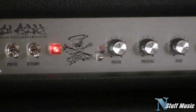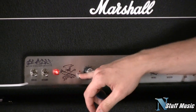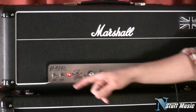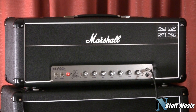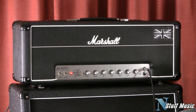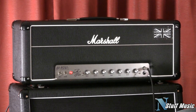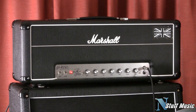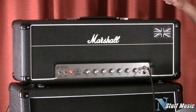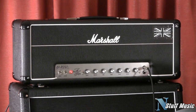Effects loop switch right there — that takes the effects loop in and out of your signal path. It's wired in series. Standby and power switch. Slash's cool little logo there. We've got five preamp valves in this amp — ECC83s — and four power tubes, which are 6550s. So you've got a lot of power to play with on this thing, and it comes with a footswitch. So let's now try to get some tones out of this amp and see what it can do.